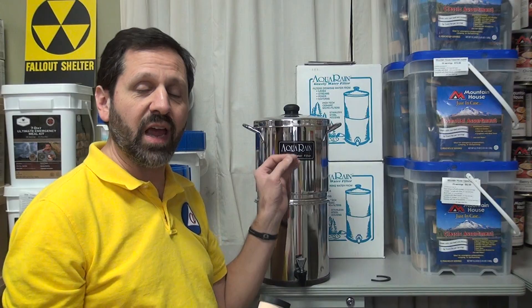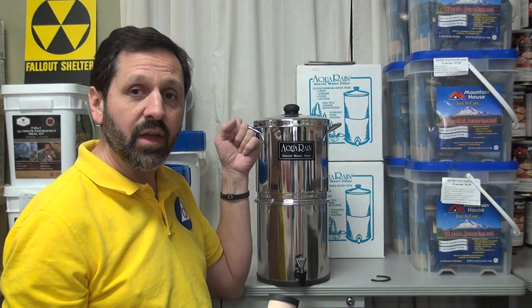Do not use this type of system for emergency purposes from lakes, streams, ponds, rivers, or anything of that nature. I only recommend this brand and all the other brands I mentioned for well water and tap water.